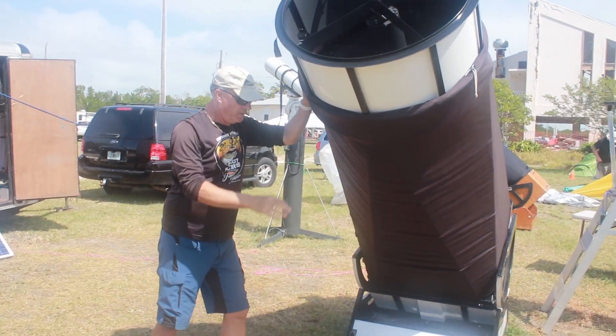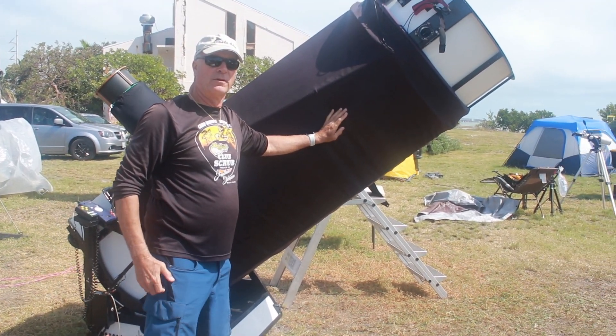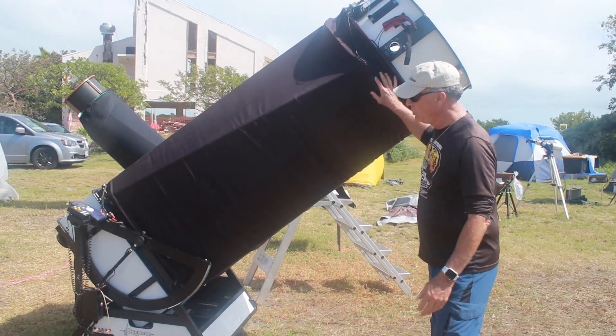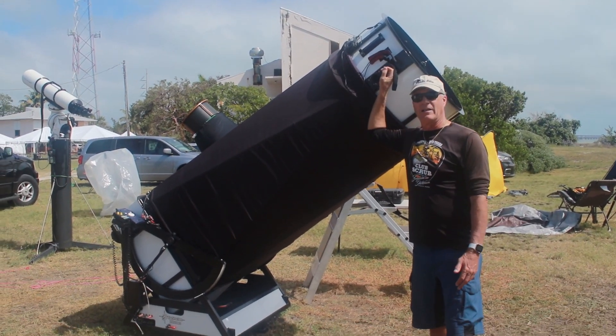This is one I bought eight years ago, used, from a gentleman who was on his fourth wife, so he needed cash. It's a 28-inch, f3.66, and it is really a galaxy hunter.